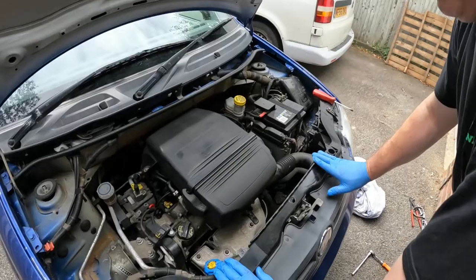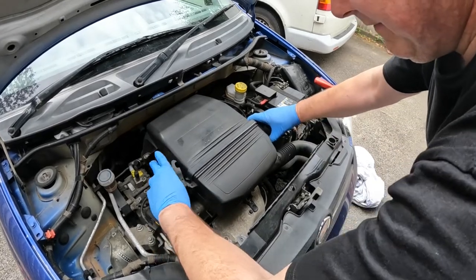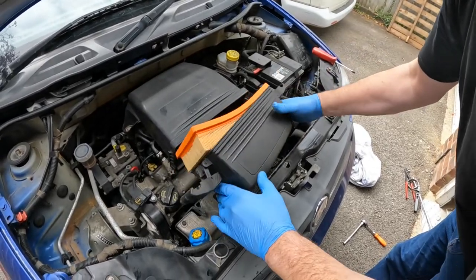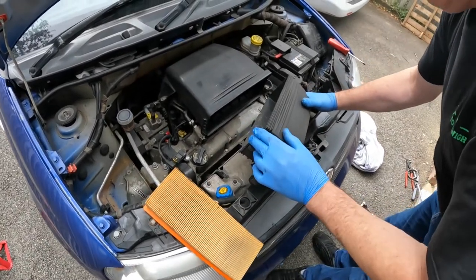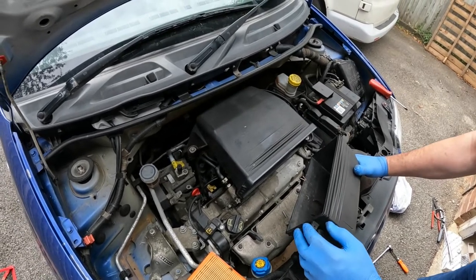That's pretty much spot on. So ordinarily if I was just changing this air filter element, it would just be a case of unclipping these clips and this spring, lifting this away which reveals the air filter element, which isn't too bad. But because I'm changing the spark plugs, I'm going to also need to remove this part of the air box — very straightforward, it's just a couple of 10mm bolts.